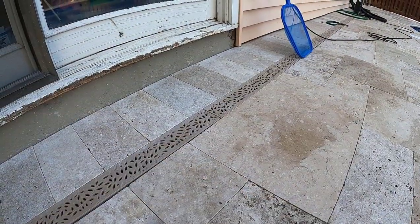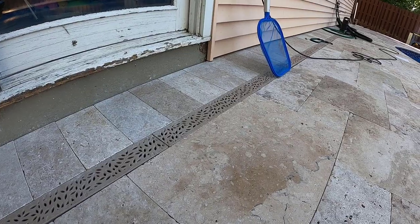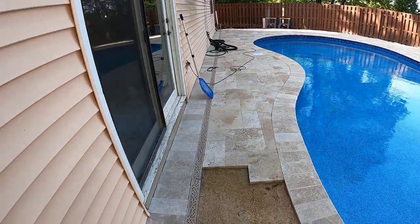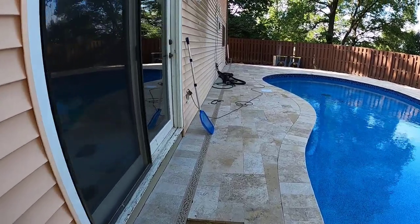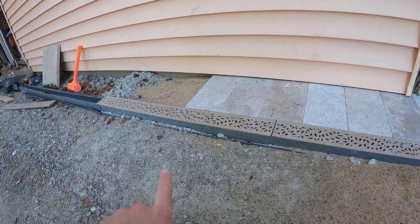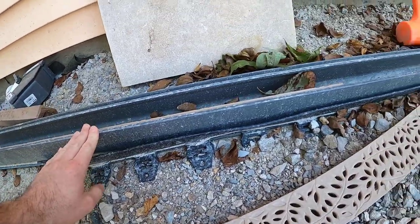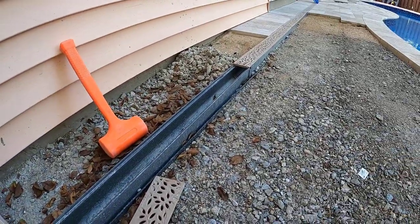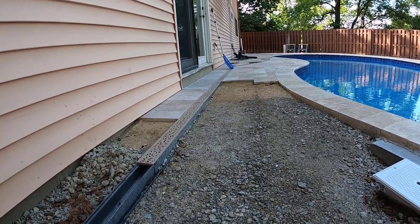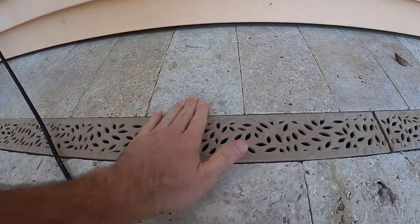Quick check-in on the finished product — we've got most of the travertine in. I want to show you how the channel drain turned out. Stepping back along the full run it's falling in pretty good; I'm pretty happy with it overall. You can see the gravel base established, paver edge restraints locking it in place and staked every so often, then we built up the rest of the gravel base, screeded sand over it, and dry-set the travertine tiles right up against it.